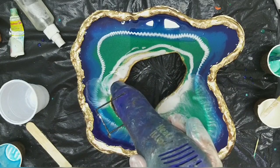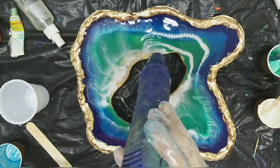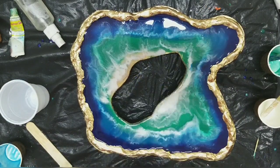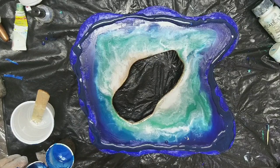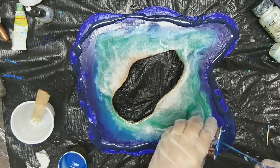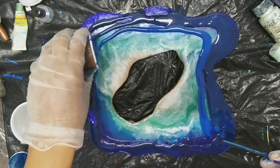I'm pouring the ocean colors and making the waves with a white oil paint which I usually use. Now you can see that I have removed the textured gold edges and again giving the ocean colors in layers.